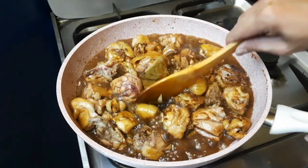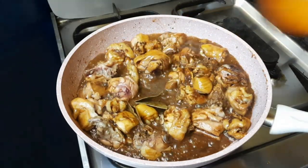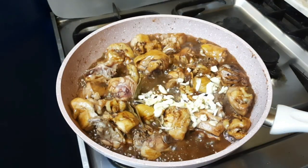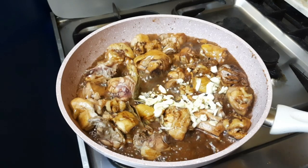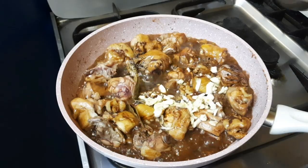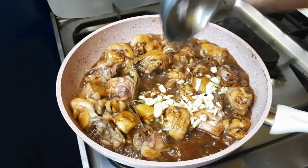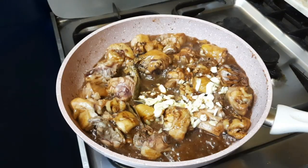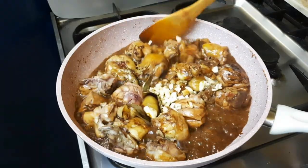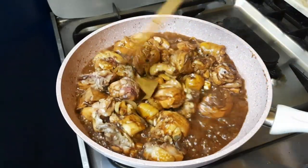Ang gagawin natin ngayon, maglalagay tayo ng garlic, pamintang buo, at konting mantika. Sa mantika po, magbibigay sya ng konting glossy — o kinitab — sa ating adobo sa ketchup.